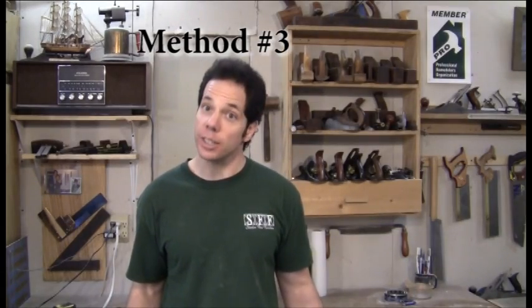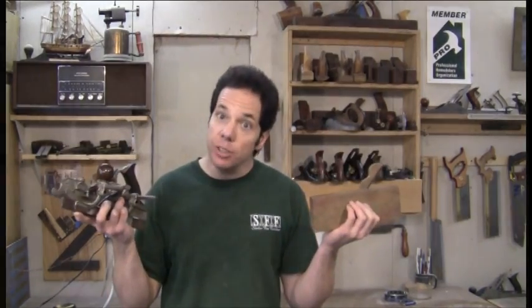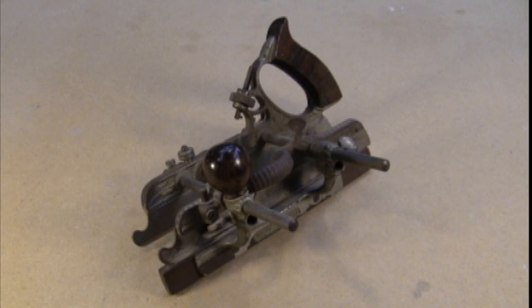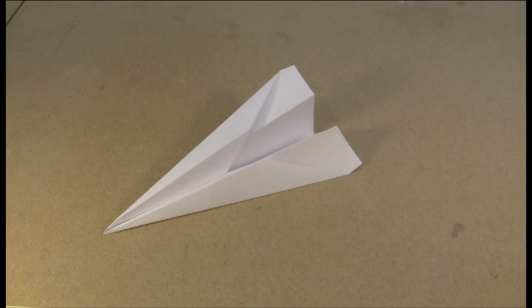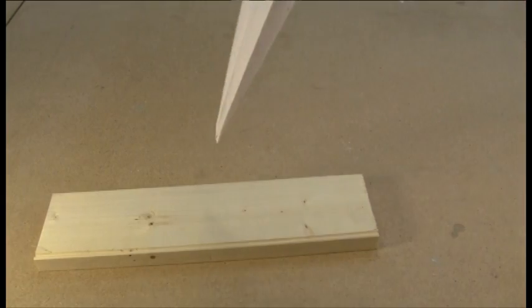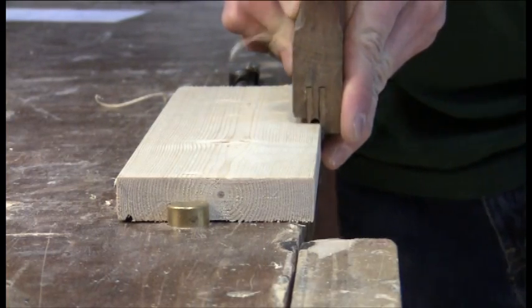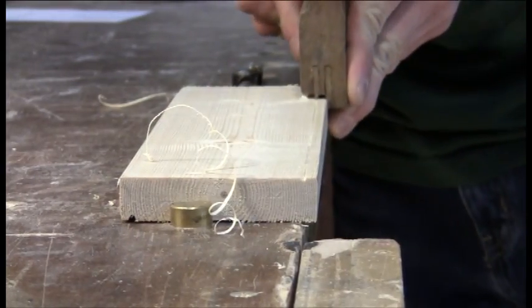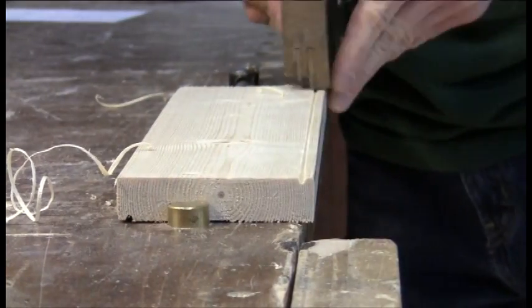For those of you who are the nostalgic type, hand planes can do the job and have been doing so for hundreds of years. In the late 1800s and early 1900s, the Stanley 45 combination plane came with a variety of different blades. Even older is a wooden bead plane, but it only came with one blade. My favorite is the paper plane — however, it isn't very good on wood. When using a wooden hand plane, it can be tricky and kind of slower, but in the end it gives a real rewarding feeling once you're done.